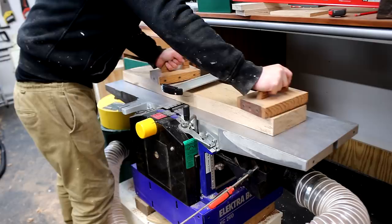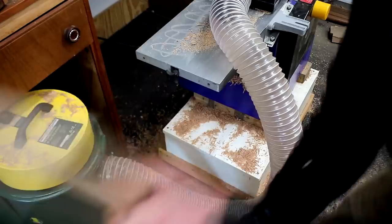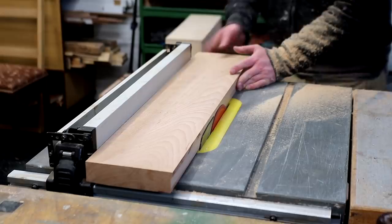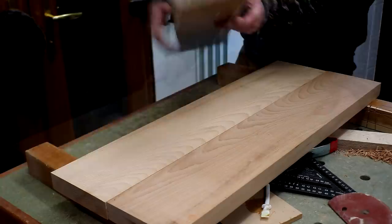I get each piece face planed and then I thickness plane the opposite face. Originally I was aiming for a top that would be about 25 millimeters thick when I did my drawing, but I ended up keeping it much chunkier — mainly because I liked how it looked with the frame, but also because I didn't want to just waste the wood by planing it down. Then back at the table saw, with the faces now trued up, I ripped the edges again to make sure they're square, and at this point each piece is 150 millimeters wide.